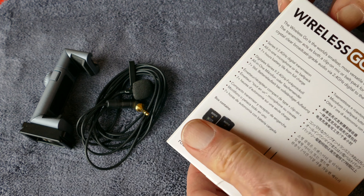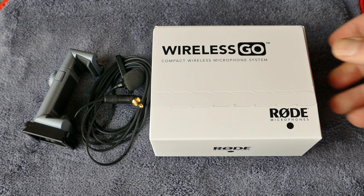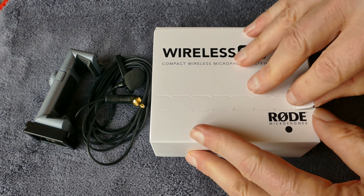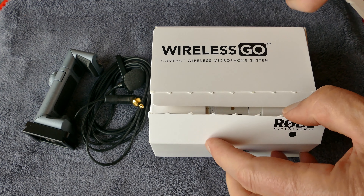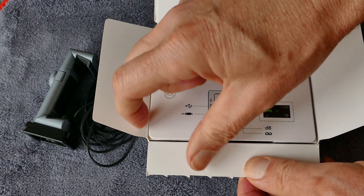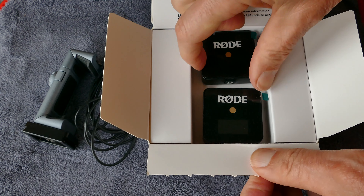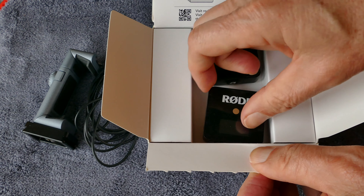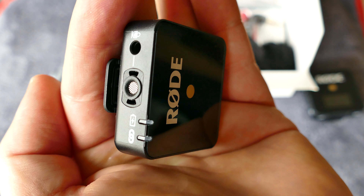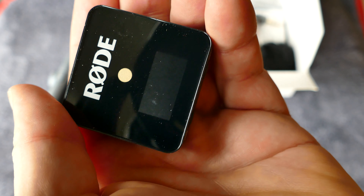As you all know, audio is very important whenever you're producing a video. Rode Microphones, out of Australia, have just come out with this Wireless Go system. The real benefit is it's tiny — both the receiver and the transmitter are tiny. The transmitter also has a built-in lav mic on it, so you can use it just clipped on your shirt, or you can plug in a lavalier mic and use it that way.